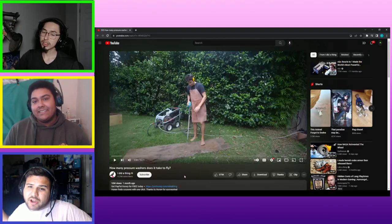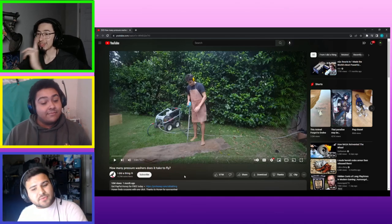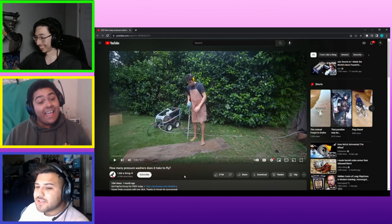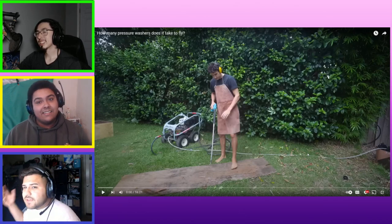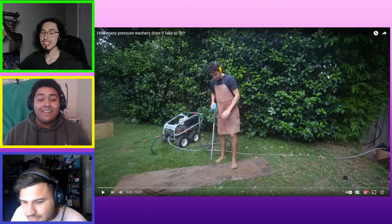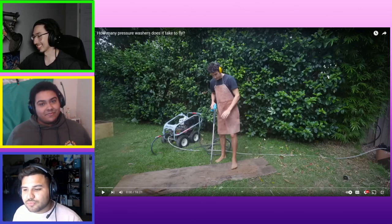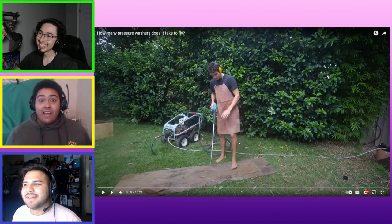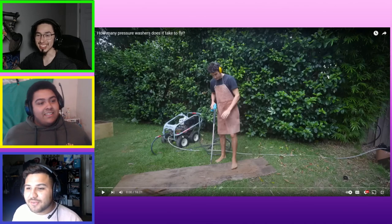Hey, what's up everyone, we're back with another Cranky Films video and we're gonna be reacting to 'How Many Pressure Washers Does It Take To Fly' by I Did a Thing. So we're gonna see how this guy could fly or if it just flops and fails. Well, let's get right into it - he doesn't stop until injury happens.